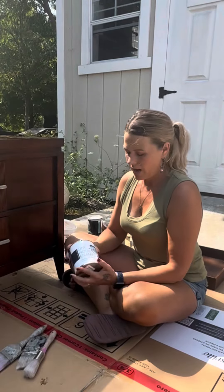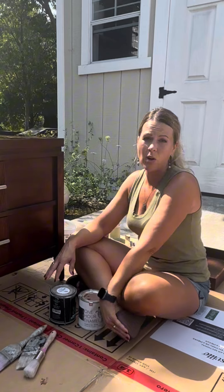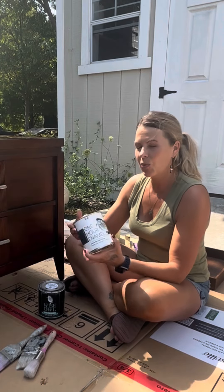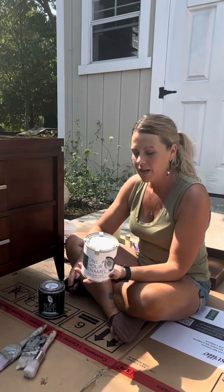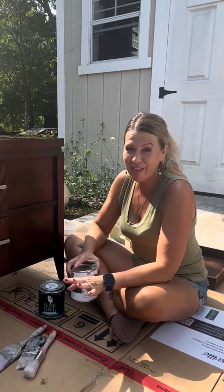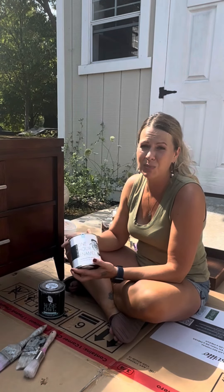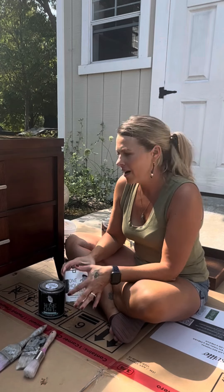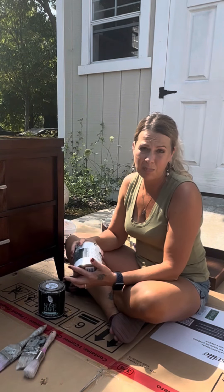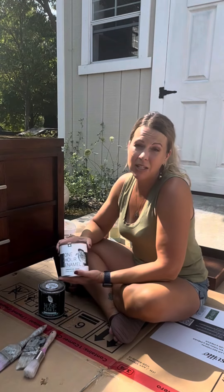Next up is paint. I have a couple of different brands I love, but the very easiest paint to work with as a beginner is the One Hour Enamel by Wise Owl. This is my absolute number one recommendation if you're just starting out, if you've never painted anything before, and if you're just doing a basic flip. It goes on so smooth, it's really user-friendly, it dries beautifully, and you really don't need a top coat. I've done many pieces without a top coat with this paint and it's lasted beautifully, so that's what I'm going to be using for this furniture flip.